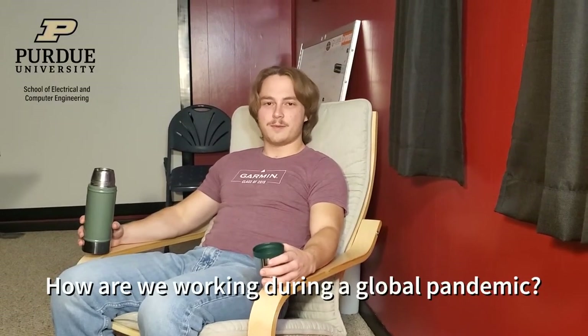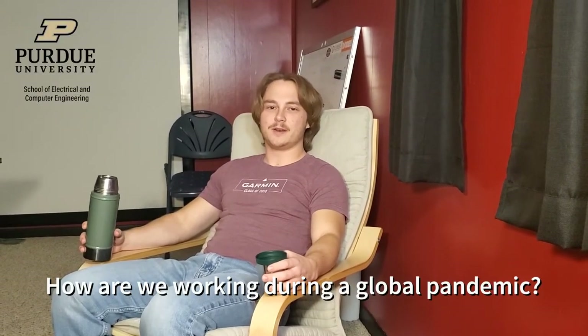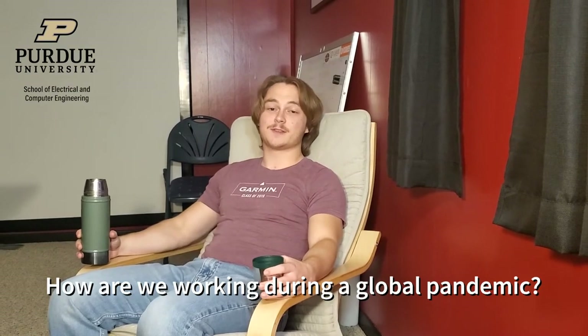Due to the COVID-19 pandemic, access to lab space is fairly limited, so we opted to set up in the basement of the house I live in. We brought in an oscilloscope, several soldering irons, and a lot of test equipment that we normally wouldn't have access to 24 hours a day. It's worked out really well, allowing us to prototype a lot of components, and we're having a great time.